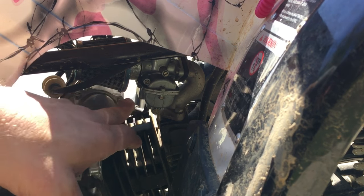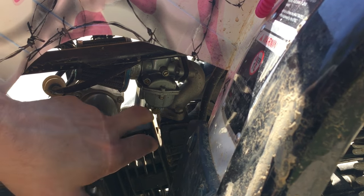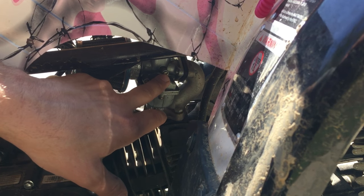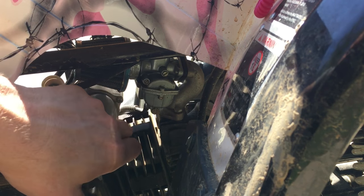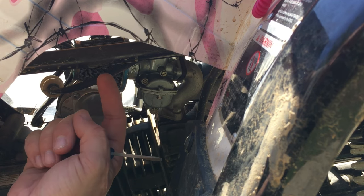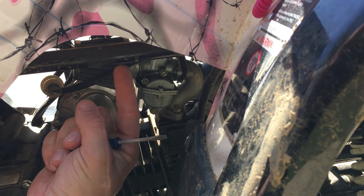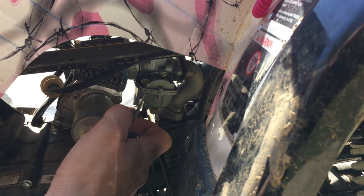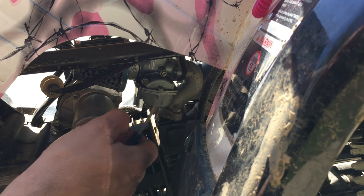Make sure your air cleaner is clean, your choke is on the other side — you want the choke to be off. Then start it up and adjust your idle speed. If it's low, dial it up a little bit; if it's high, dial it back. Once you get it idling nicely with the idle speed screw, you're gonna dial in this air-fuel mixture screw until the RPMs climb to their peak RPM. You'll feel it, you'll hear it — it's gonna climb and then start to fall off again.